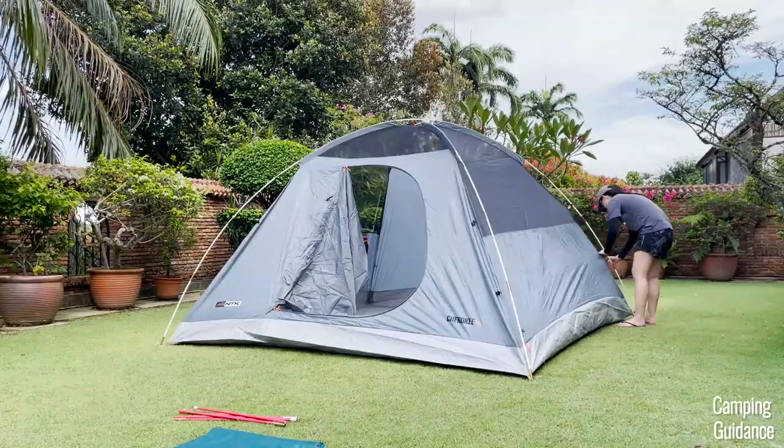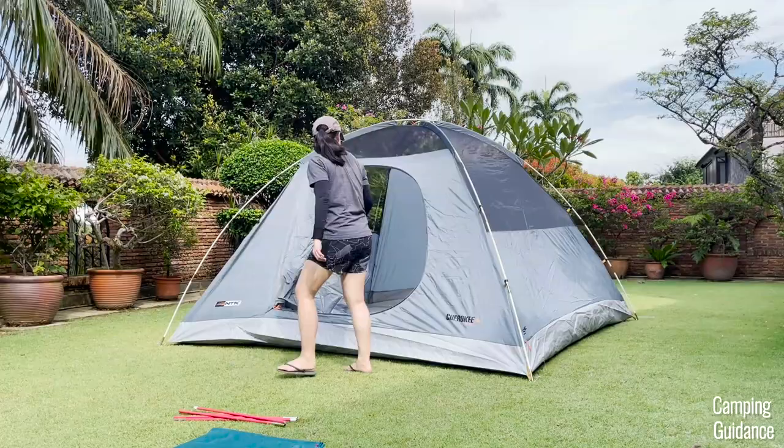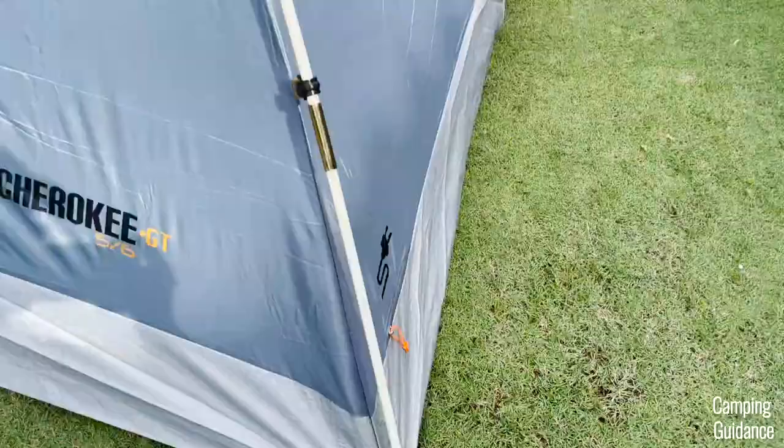Then adjust the pole sleeves and attach the pole clips. There are two pole clips on each side of each pole, so eight pole clips altogether around the tent. You can also restake the tent if you want to.